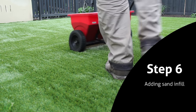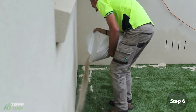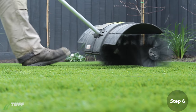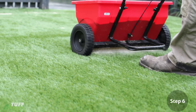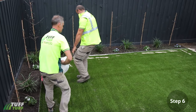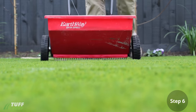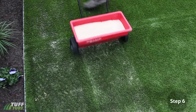Step 6: Adding Sand Infill. Sanding your grass is important to support the base of the fibres, preventing the grass from permanently lying flat. Before adding the sand infill, use a power broom or stiff bristle broom to brush the blades of grass upwards. This makes it easier to distribute the sand into the base of the grass. We recommend using approximately 10 to 15 kilograms of dried silica sand for each square meter of grass. A sand spreader or seed dropper will make the job easier and provide a more even spread. Your aim is to get the sand in between the blades of grass and not to get large volumes of sand in one spot, as this will cause lumpy grass underfoot.